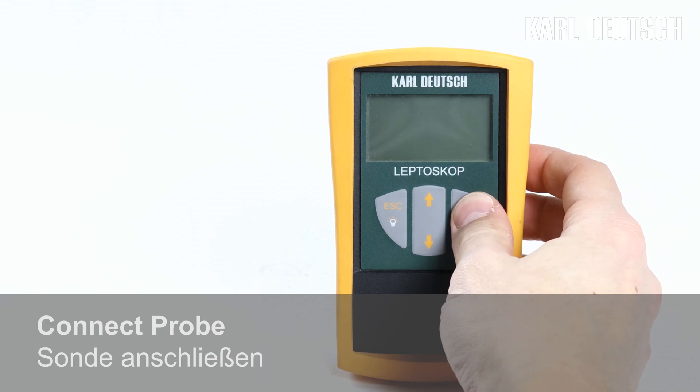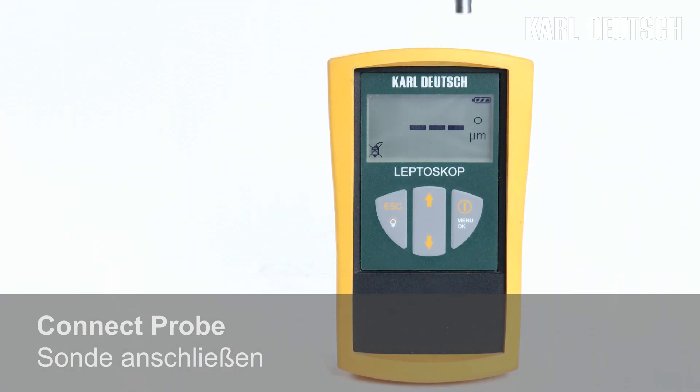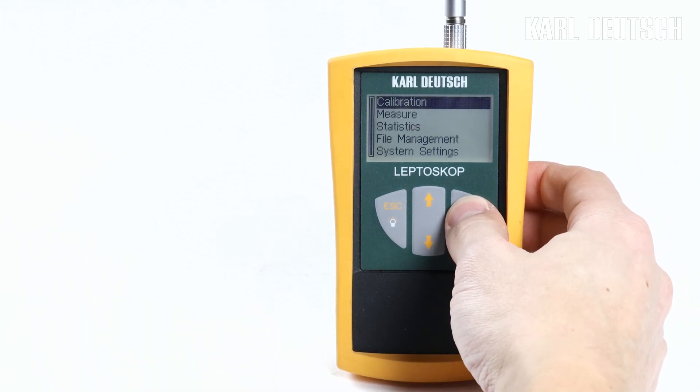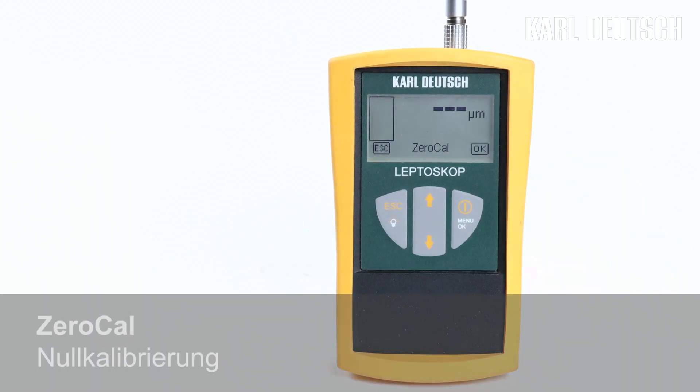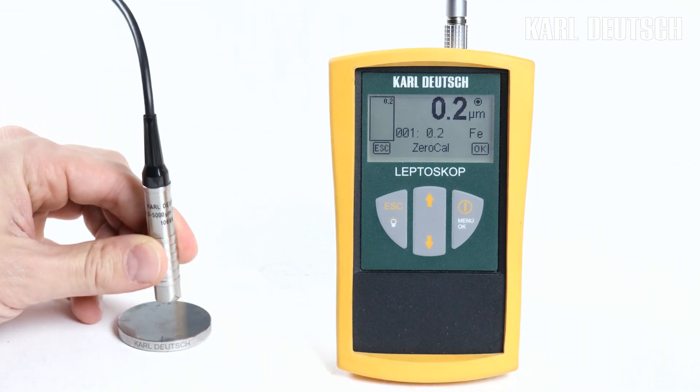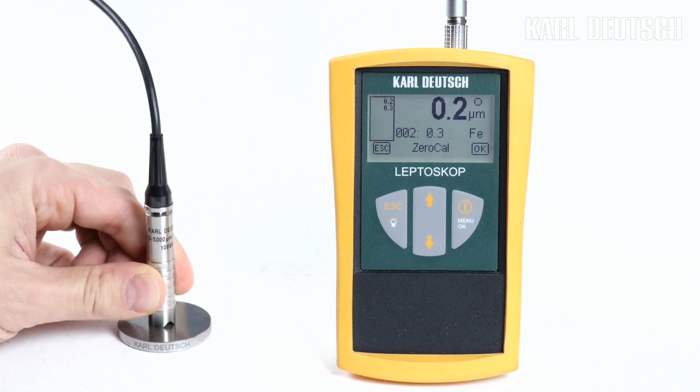Begin by switching the gauge on and connecting the probe. In the menu, select calibration and then zero calibration. Now carry out a series of measurements on the uncoated reference part. Here we use the FE reference block. The more readings you record, the smaller is the influence of the surface roughness.